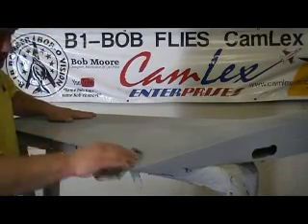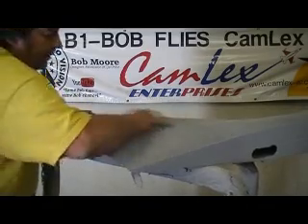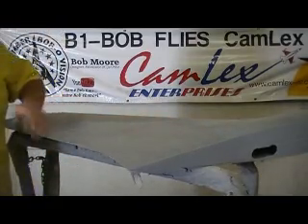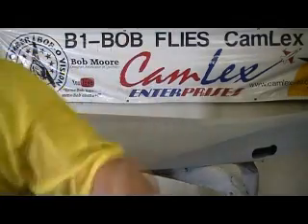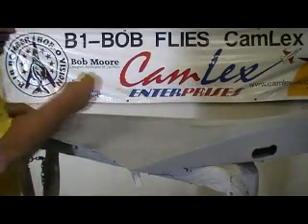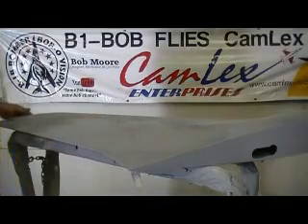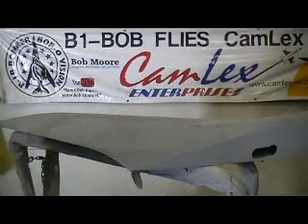You don't want to just go overboard. Just want to kind of lightly hit the top. Because if you sand too much, you'll actually get into the low spot. You don't want to do that. See? Right there — I got a little low spot right there. Not much, just a little.